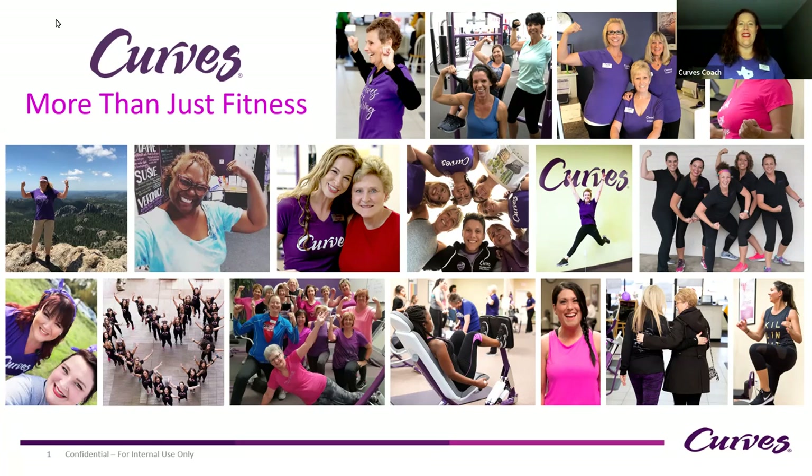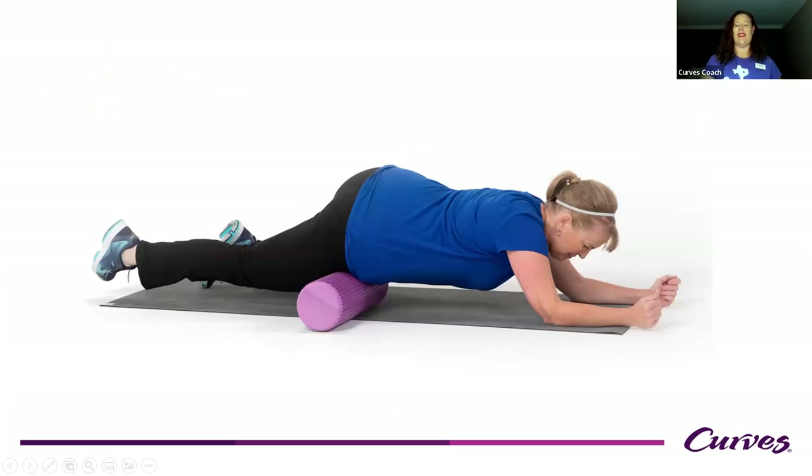Over the past 20 years, foam rolling has become the "it" thing in fitness — one of the greatest trends. Why has it become so popular, and maybe why should you be doing it? Foam rolling is a form of self-myofascial release, or SMR. It's a form of self-delivered deep tissue massage. The purpose of foam rolling or SMR is to locate knots and tight spots within your muscles and fascia that may be impeding your range of motion, strength, or performance. By releasing these knots, you can improve your performance, strength, and range of motion.